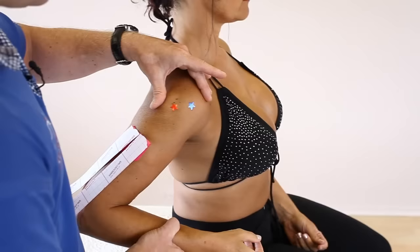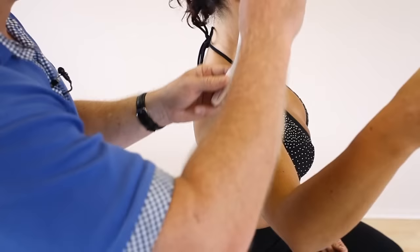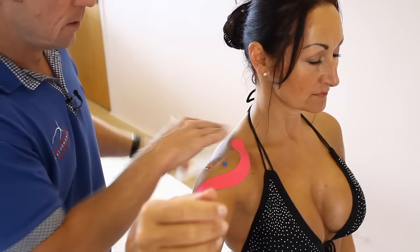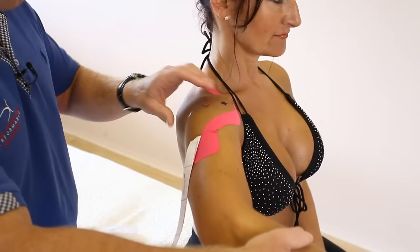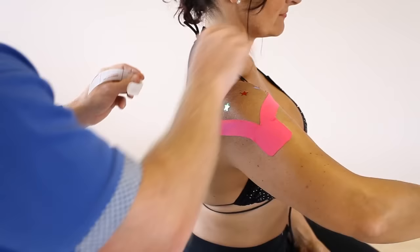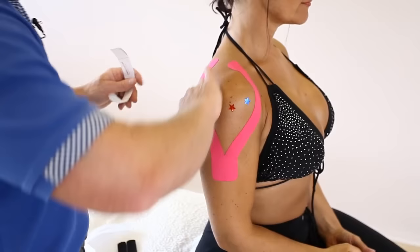So you have a choice. From this position, with little to no stretch, the first leg is literally going to feed around the anterior deltoid like so, and then bring the arm forward and turn the arm in. This is going to offload the posterior deltoid. Lay that down with no stretch on this. Let the arm relax by the side. Okay, so that's the first part.